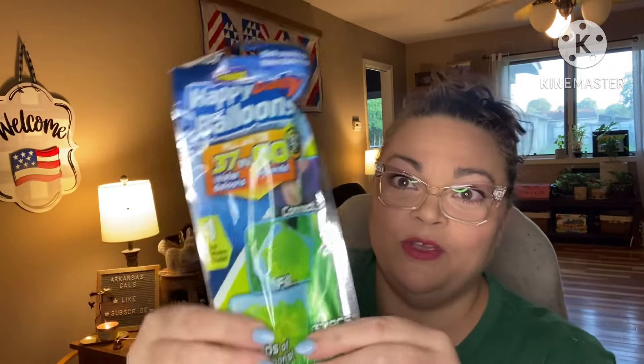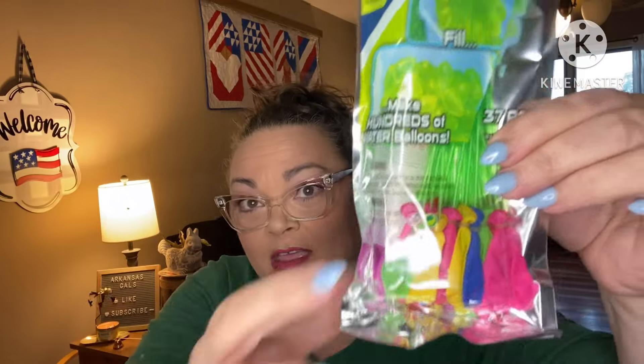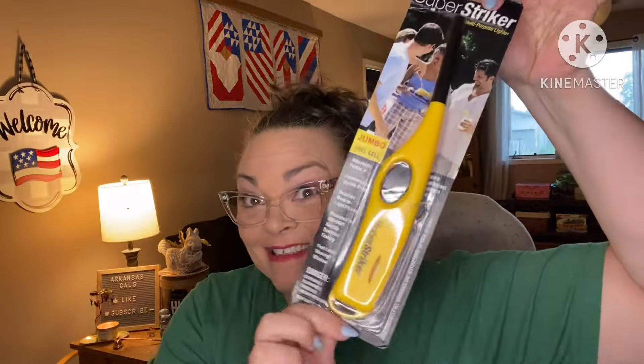Water balloons! You just screw them to the outside water faucet, and then the water fills through these little tubes and fills up all of your water balloons at the same time. They'll literally drop off by themselves when they're full and heavy enough, and they already have rubber bands wrapped around them — so they make a water balloon just like that. Fill and tie 37 in 60 seconds — makes hundreds of water balloons. There's 37 in this pack. These are fun, perfect for summer.